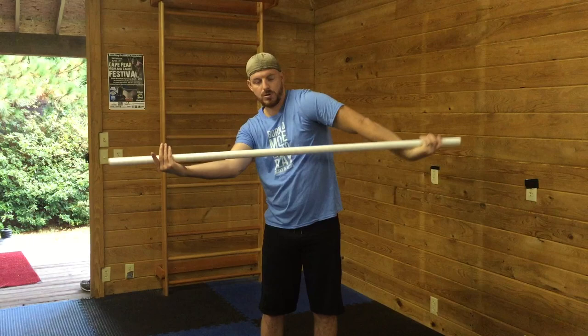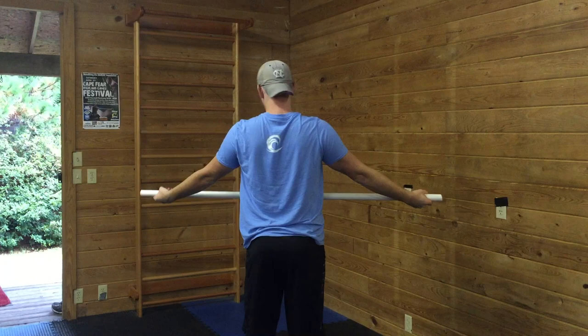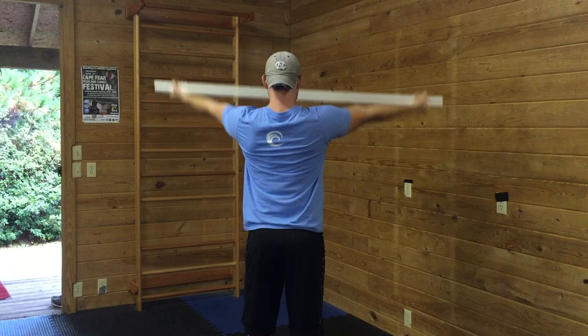From here I come over with an underhand grip, and I'm just sort of depressing my shoulder blades a little bit. You can see the shoulder blades moving from the back.